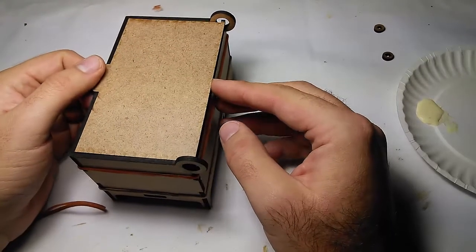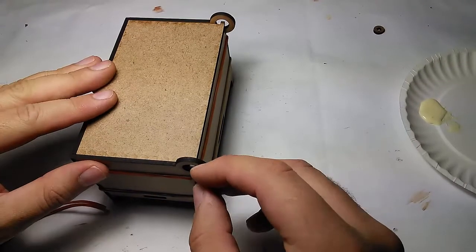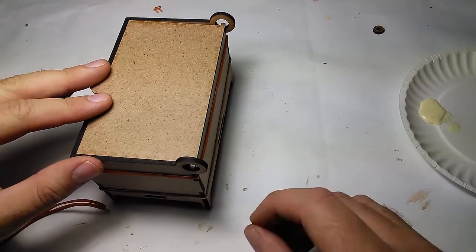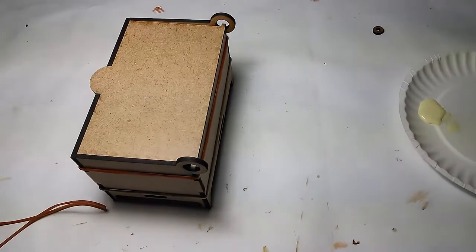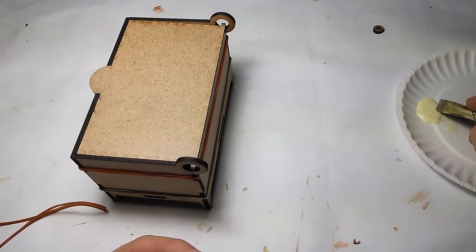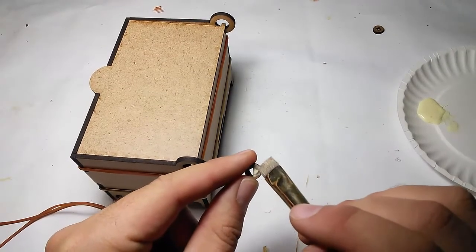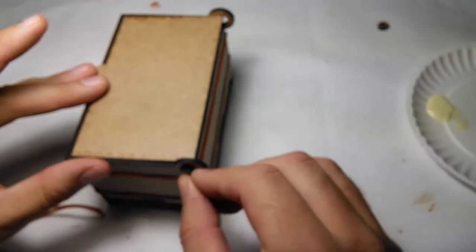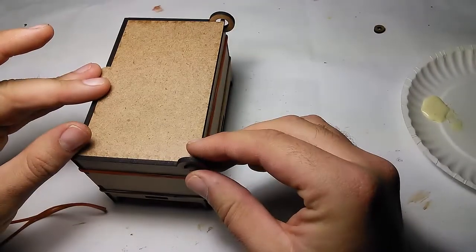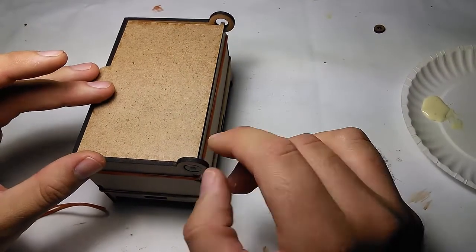Now there's just my lid here that's not glued at all, and we have to put on these little things here. In order to do that, we're gonna need glue on the inside of that square and on one of the sides — that's gonna be a little bit trickier. So let's put a fair amount of glue there and push it in here, hoping there's enough glue to hold everything together. There we go.